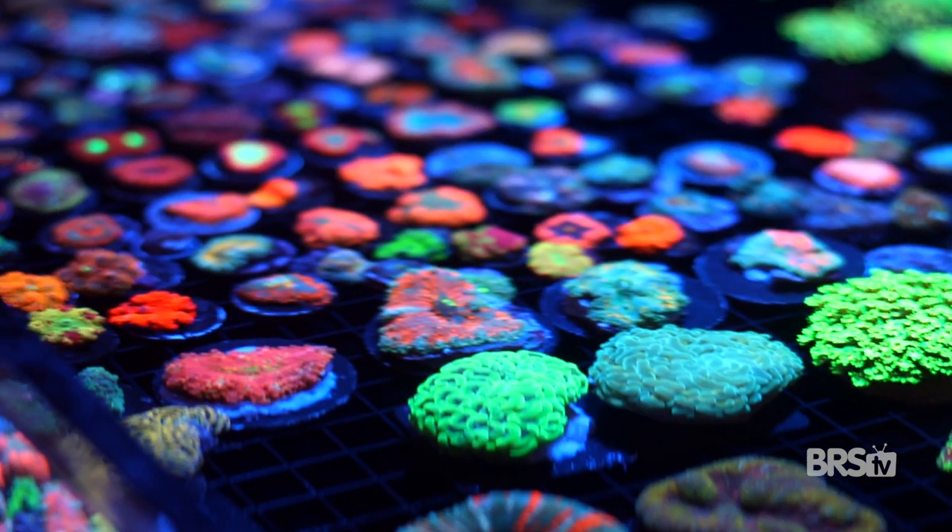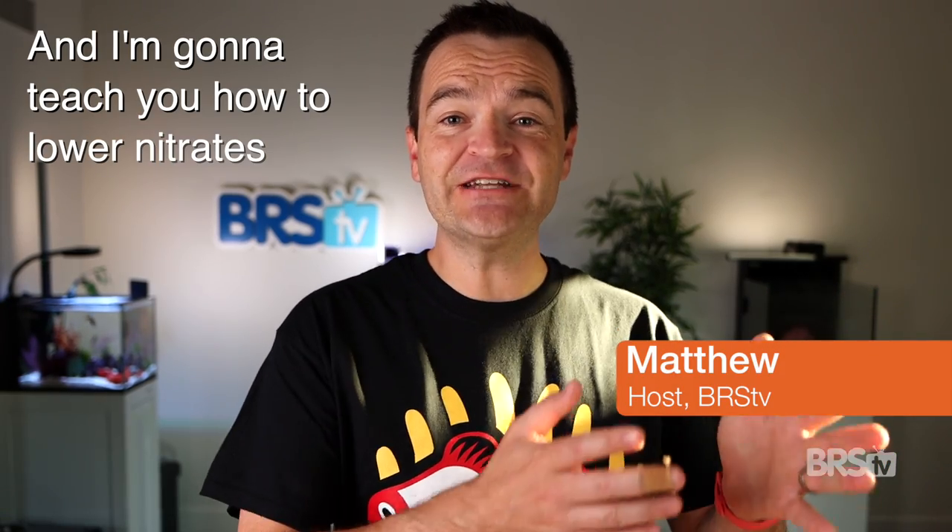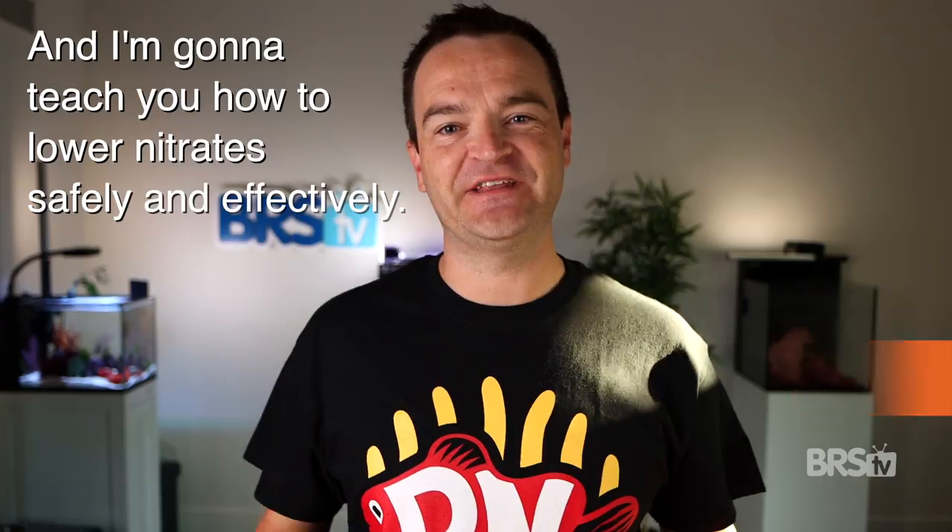High nitrates are bad for your tank for two reasons: they can damage corals and they can cause nuisance algae. I'm Matthew, your beginner guru, and I'm gonna teach you how to lower nitrate safely and effectively.